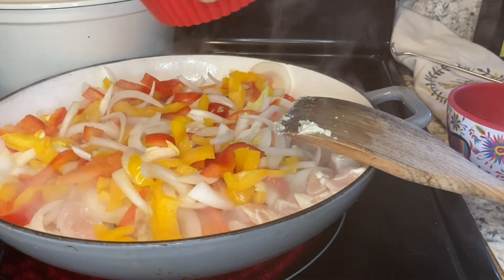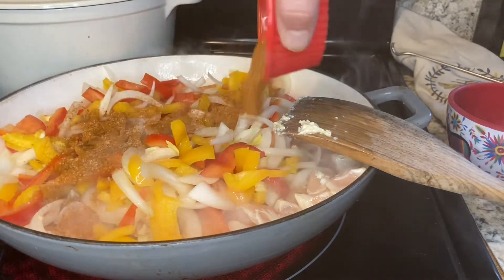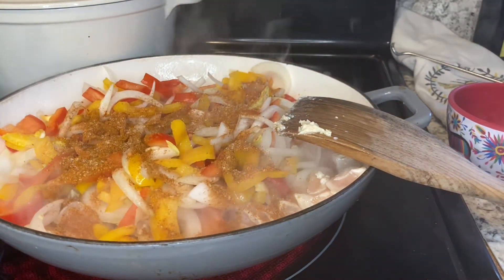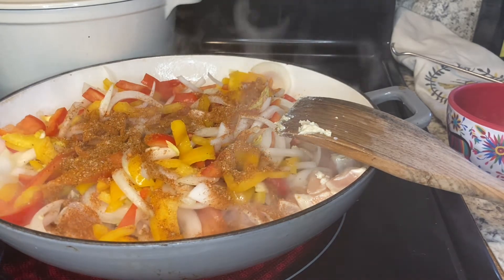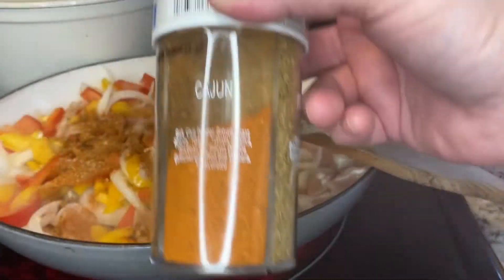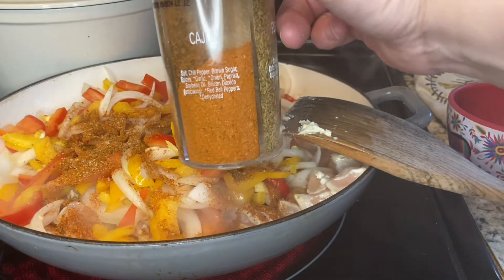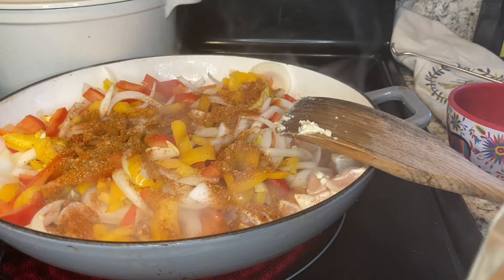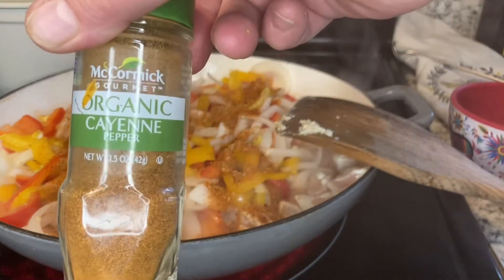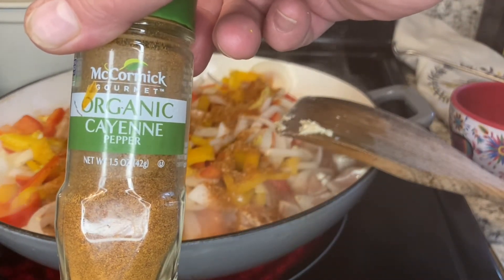Here's three tablespoons of Cajun spice — you can use your favorite spice in this dish or no Cajun spice at all. Today I'm using a spice I got at Aldi, and I've added two tablespoons of the Aldi Cajun spice with one tablespoon of McCormick organic cayenne pepper.